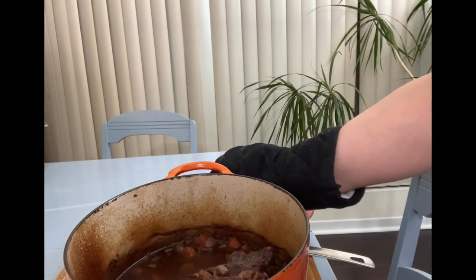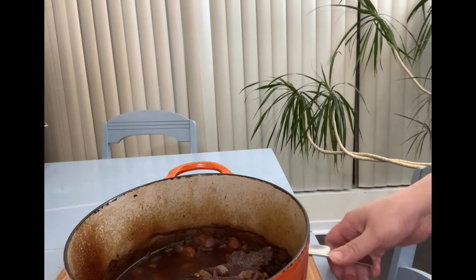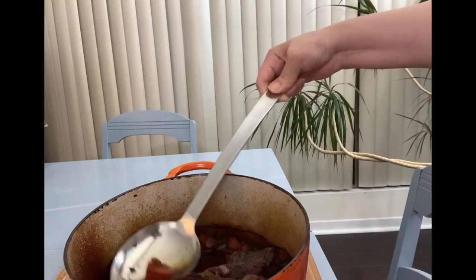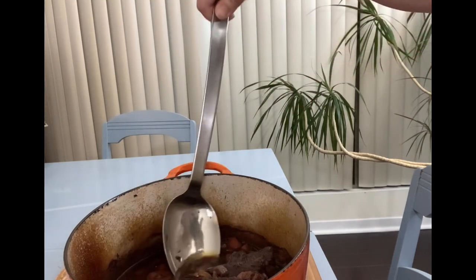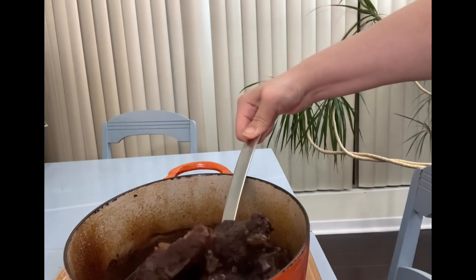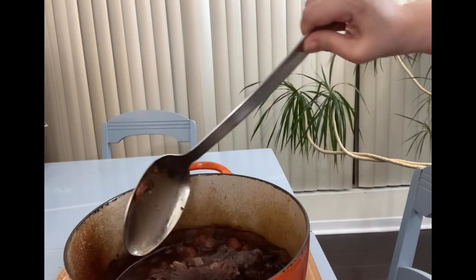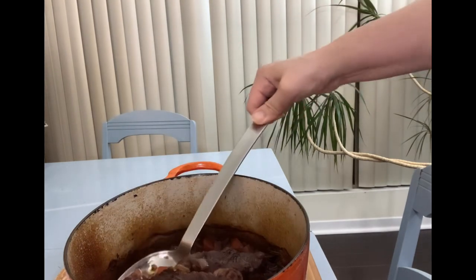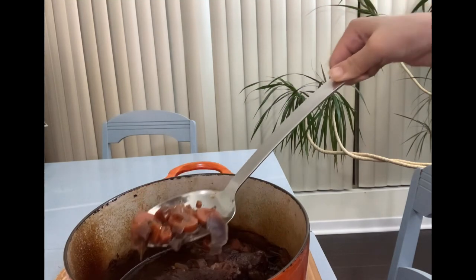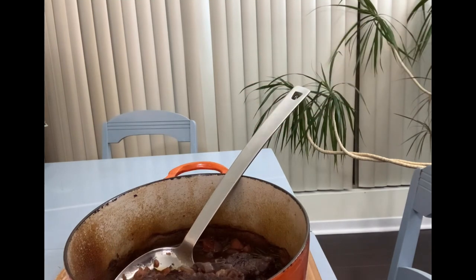I decided to make a pot roast for my Christmas dinner. I find that a pot roast is really conducive towards a small gathering because it's not as intimidating as preparing a Christmas turkey, for example. So once you've browned the meat and placed it in the Dutch oven, it basically cooks on its own and the result is wonderfully delicious and nourishing.